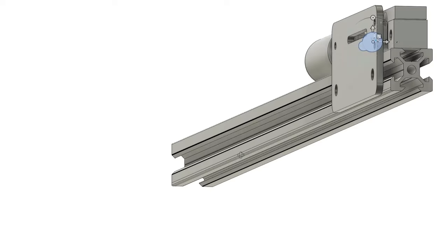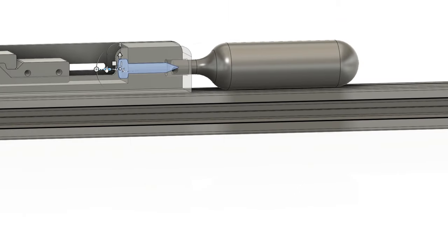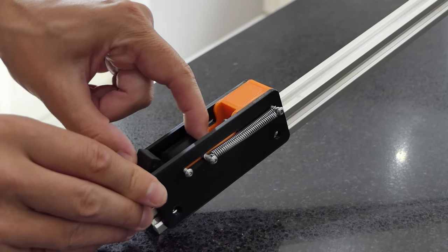The first item to attend to was how to break the seal on the rear of the capsule. We designed this 3D printed mechanism which used a couple of springs and a screw, which when released would fire into the capsule.